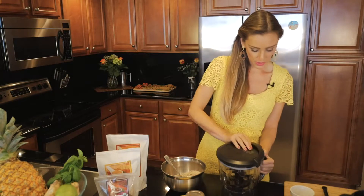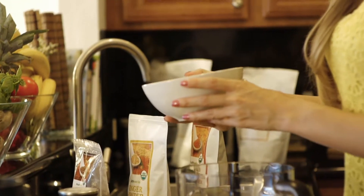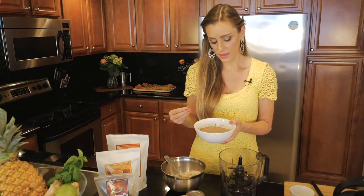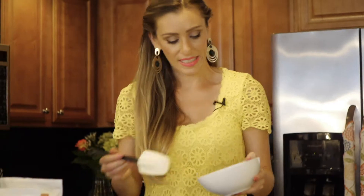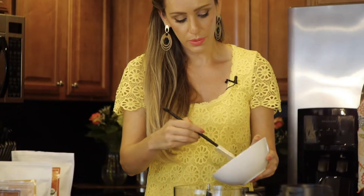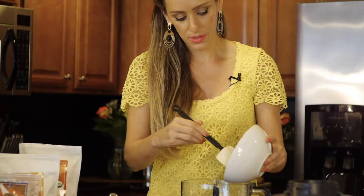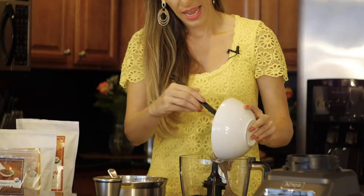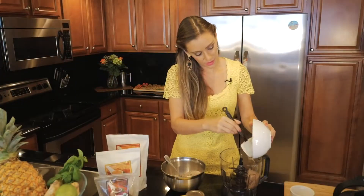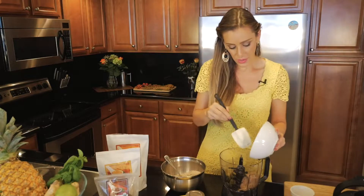We're gonna use a food processor for this one. So we start with flax seeds — I already left them to soak in water for a little bit before we started. Flax seed is rich in omega-3 and omega-6. Omega-3 is very important for the heart and for circulation, and omega-6 is great for your skin, your hair, your nails.